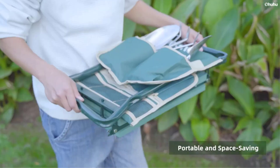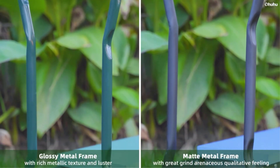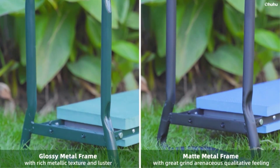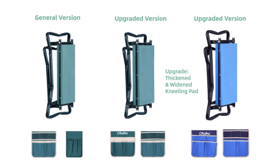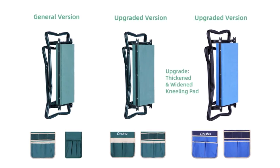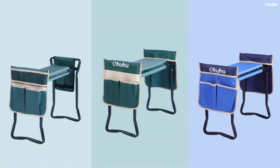It also features a handy single-handed folding mechanism for easy compact storage when not in use. It is somewhat pricier than some other choices on the list, and some users noted problems with the cushions either falling off or the plastic support between the cushions cracking.